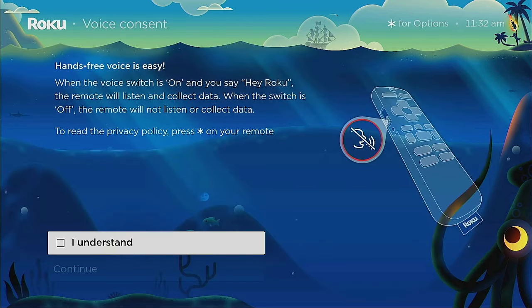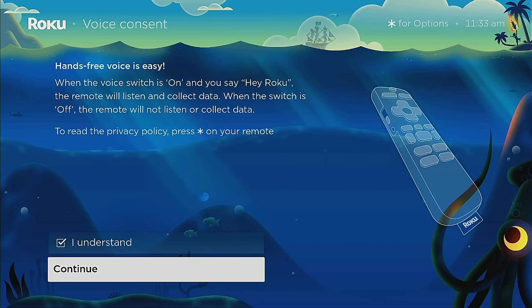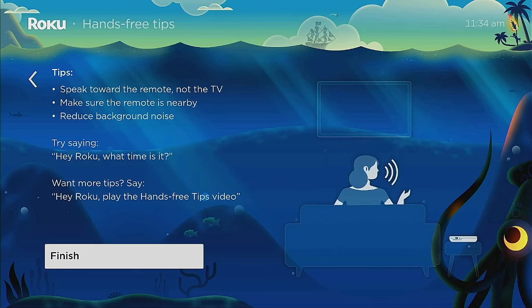The remote paired right away within five seconds. A screen comes up that says 'Voice Consent.' It explains that when the voice switch is on and you say 'Hey Roku,' the remote will listen and collect data. When the switch is off, the remote will not listen and will not collect any data. You can click 'I Understand' to start using the remote, then drop down and click 'Continue.'